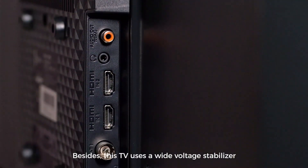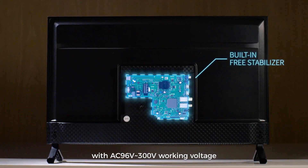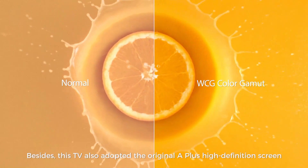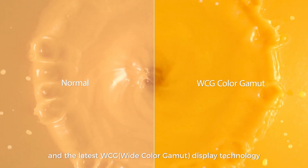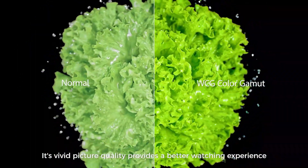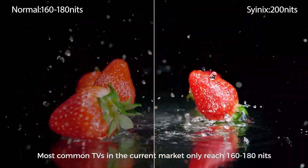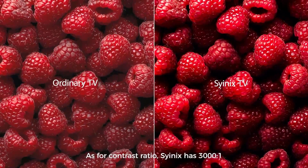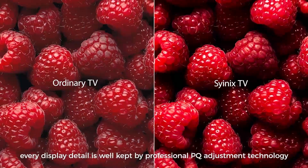This TV uses a wide-voltage stabilizer with AC 96V to 300V working voltage, which prevents damage to the TV when the voltage is unstable. It also adopts the original A-plus high-definition screen and the latest WCG display technology. Its vivid picture quality provides a better watching experience. The brightness of this TV reaches 200 nits, while most common TVs in the current market only reach 160 to 180 nits. As for contrast ratio, Cyanix has 3000 to 1. Every display detail is well-kept by professional PQ adjustment technology.